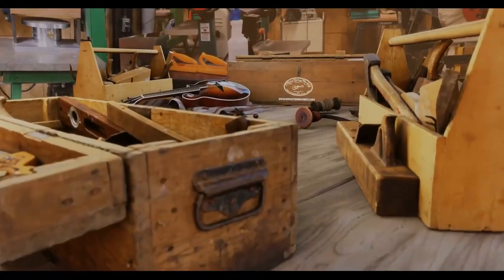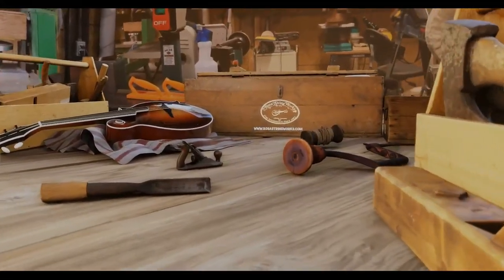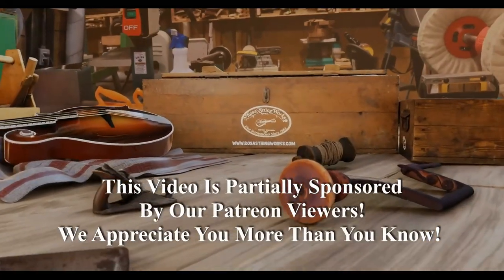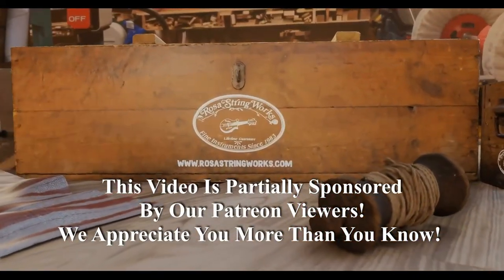Hello, my friends. Jerry Rosa here at the Rosa Stringworks Workshop.